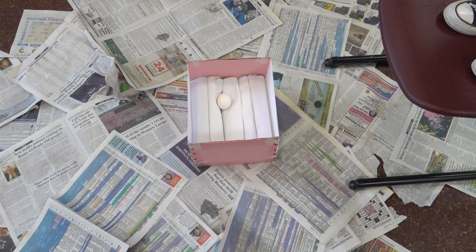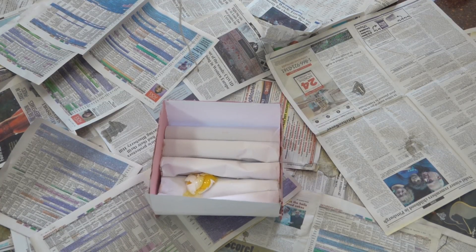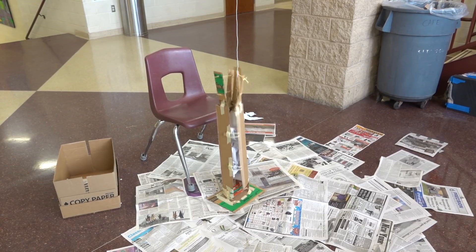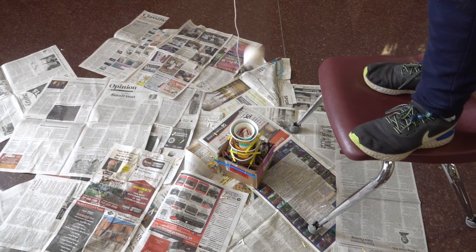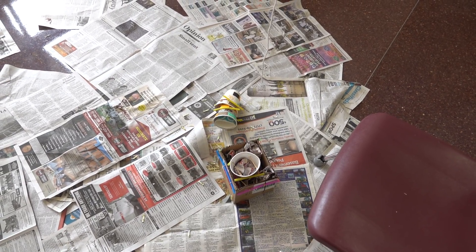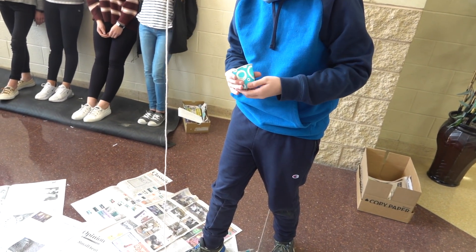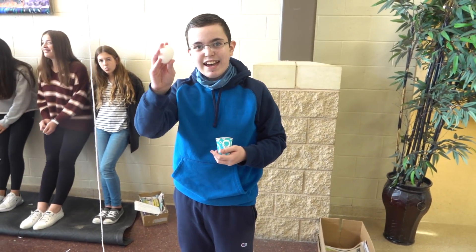We've found many eggs that survived the lower heights, then survived the 5-meter height. It's stuck in there. That might actually be... Oh, I feel it, I got it, there we go. That's good. That is actually good. Selfie!